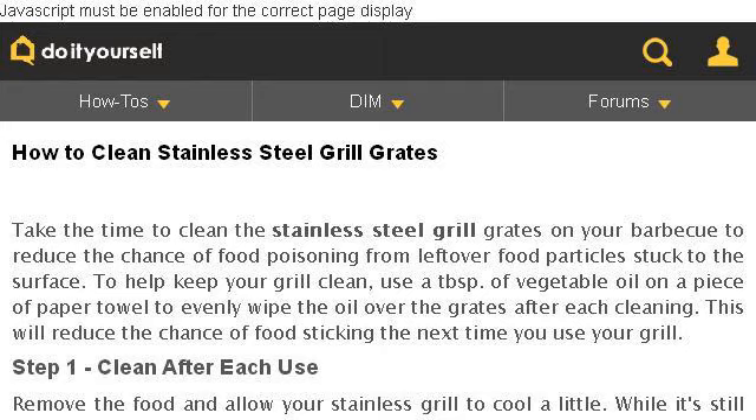Our top-ranked site to learn about how to restore stainless steel grill grates is www.doityourself.com, specifically the page titled 'How to Clean Stainless Steel Grill Grates' on doityourself.com. Here's the link.